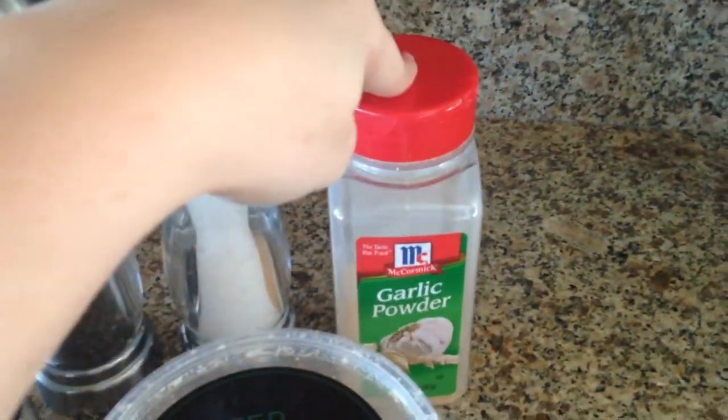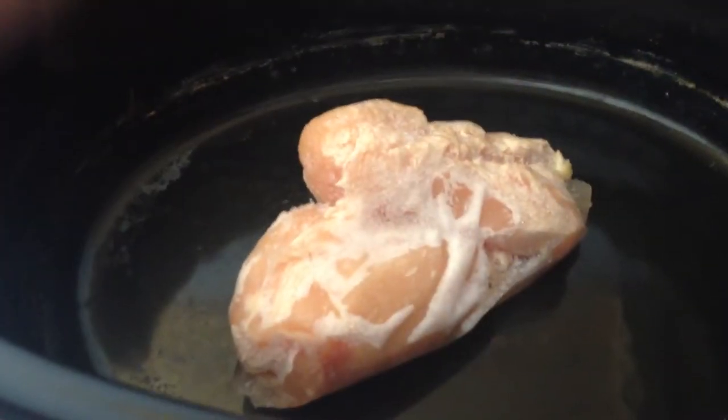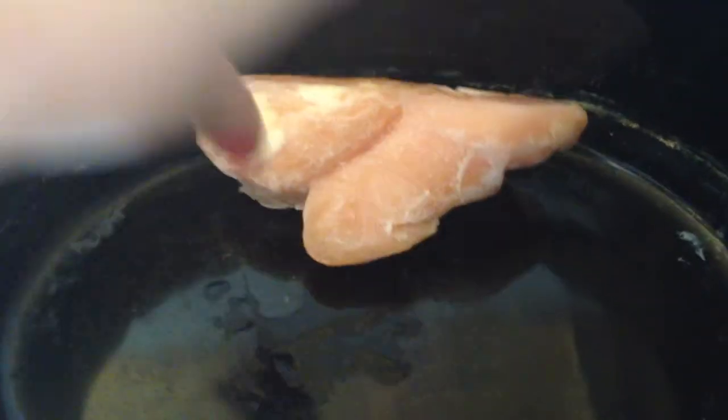You're supposed to use fresh garlic but I am actually allergic to fresh garlic so I have to use garlic powder. Also over here you need to have two chicken breasts. Since it's in the crock pot I am just using frozen — you don't have to defrost it, it should be all ready to be cooked.